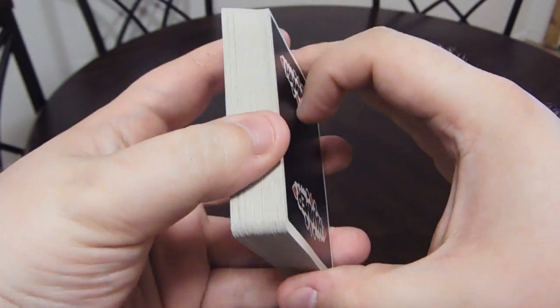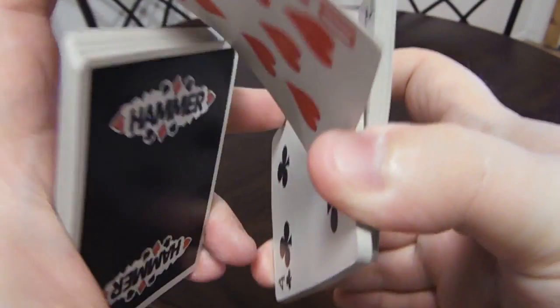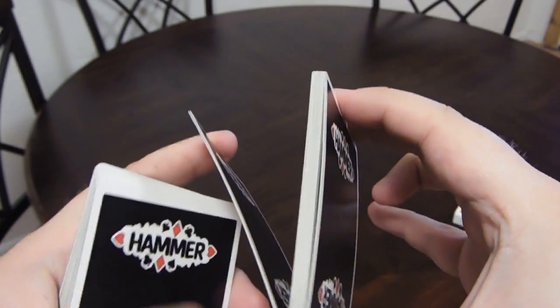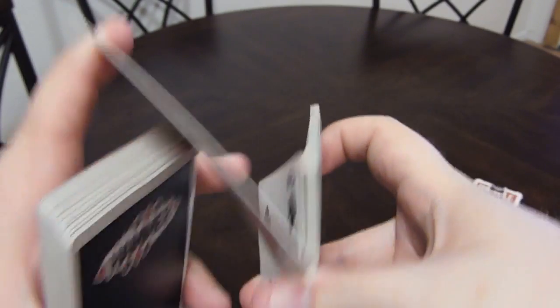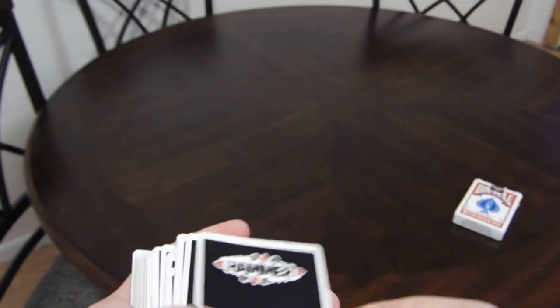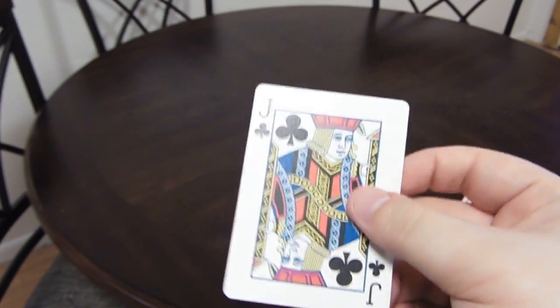Again, we'll get into Z formation real nice and slow, break a pack off, right hand down, middle finger and thumb grab that middle packet — just let those rest. You're back in your Z formation. Your pointer finger breaks off a pack, right hand down, clear that packet out. You can keep going if you want to do a little twirl, and the Jack of Clubs remains on top of the pack.